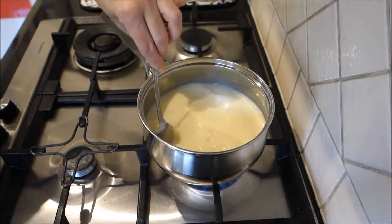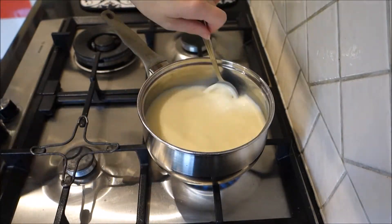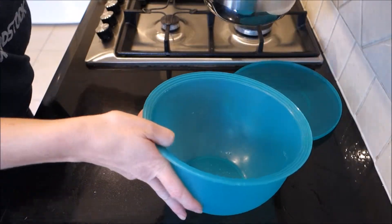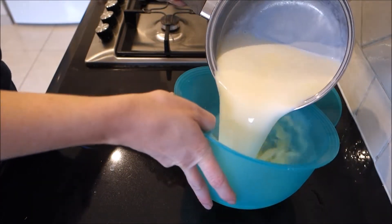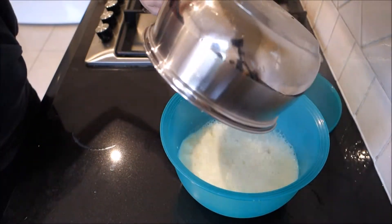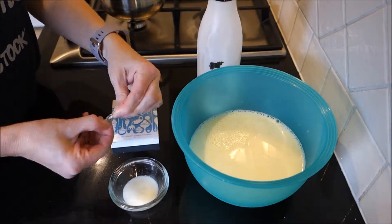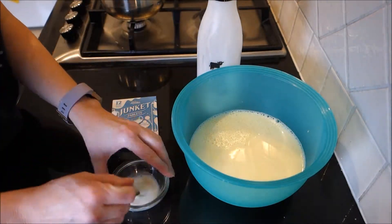Make sure you mix it all together well. Put the mixture into a container you can freeze and let it cool to lukewarm temperature. Now dissolve the junket tablet in a tablespoon of milk.